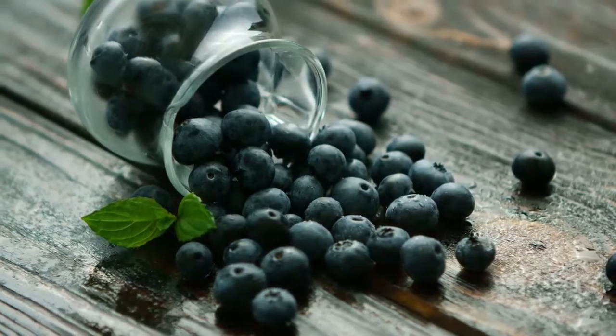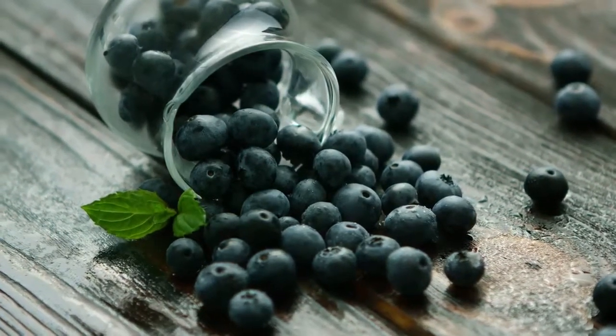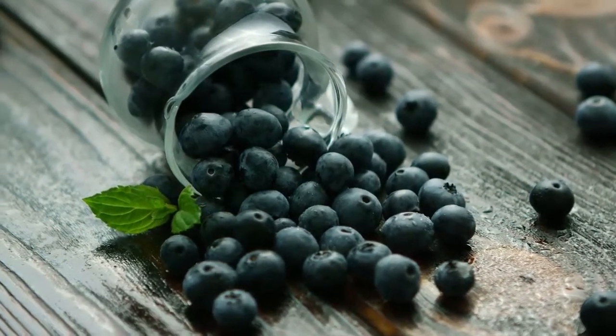These berries will not continue to ripen once they are picked, so it is important to select carefully when purchasing them.